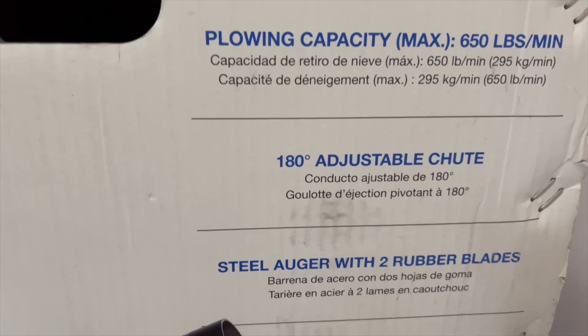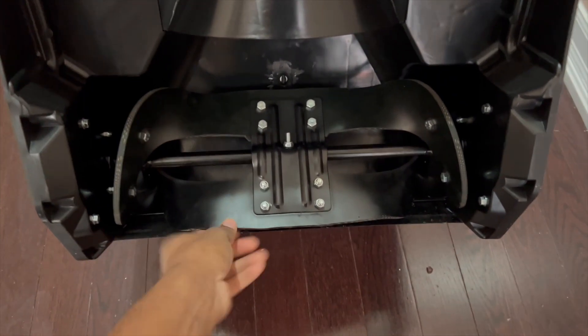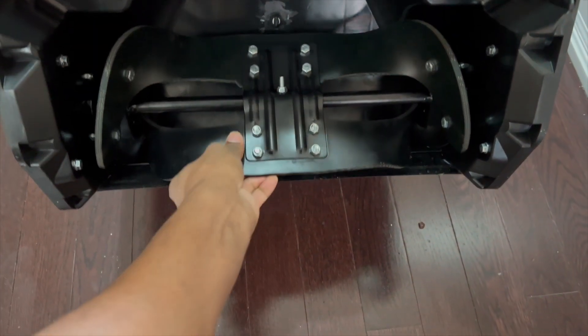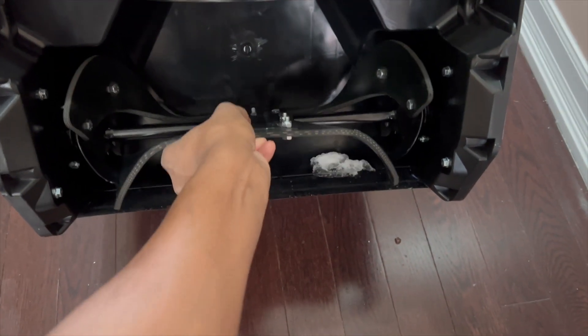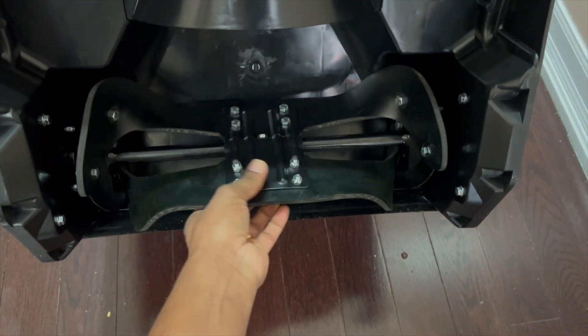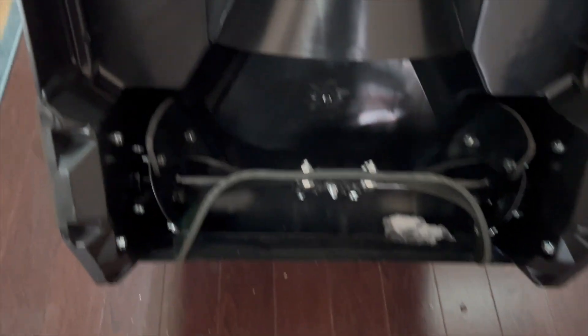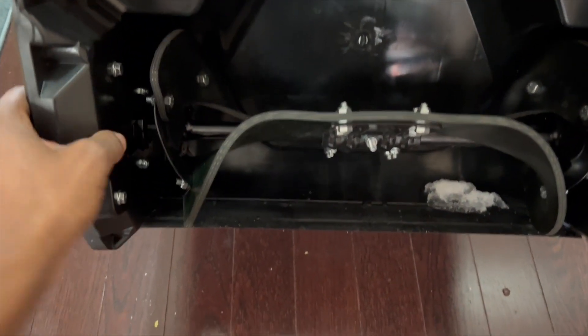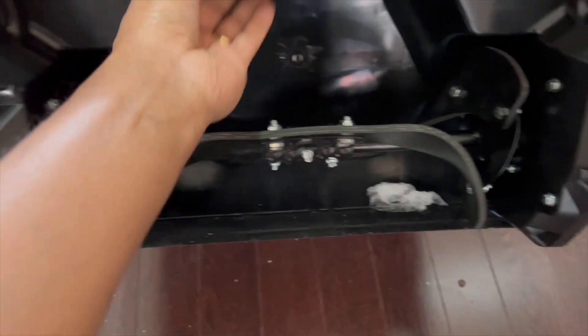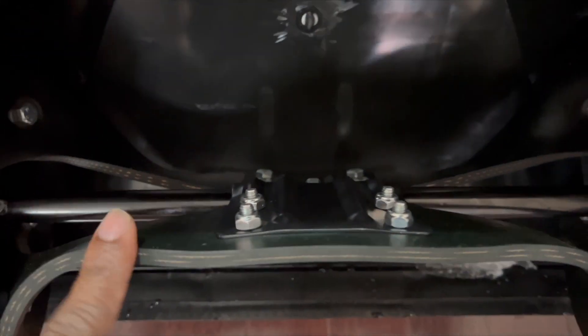Before we test this machine, let's have a closer look. Underneath there are two rubber blades — not metal, it's rubber, but the metal is attached to the rubber. Some parts are plastic but they look solid. In one single push it will cover up to 18 inches wide and 8 inches deep.